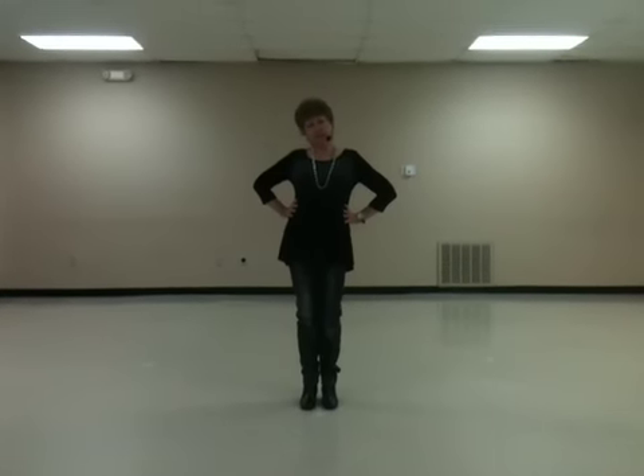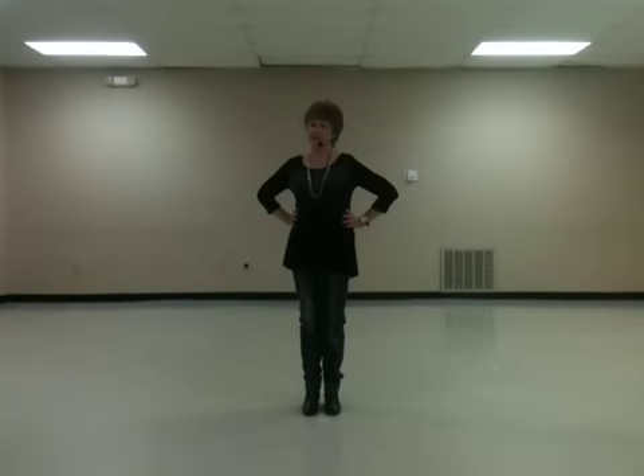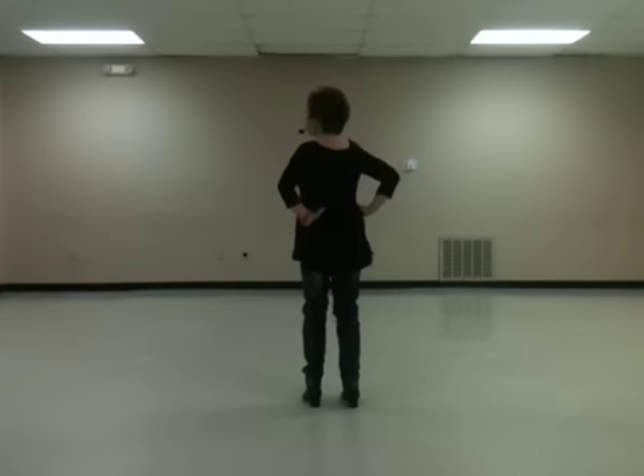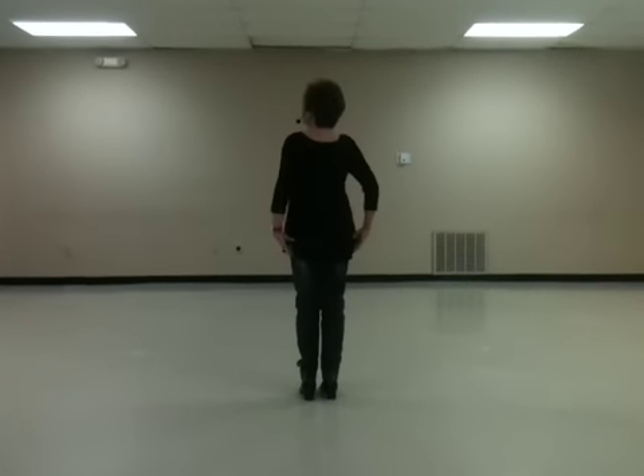This is a 32 count four-wall dance called Hey Baby, and I really like it because it has hand movements, which I like. It starts with step touches, and we wave our arms.